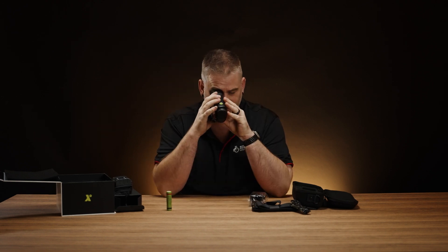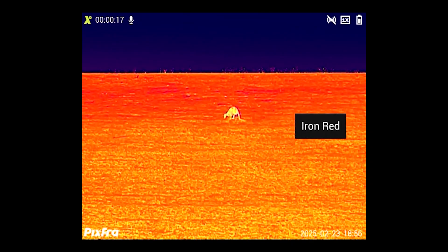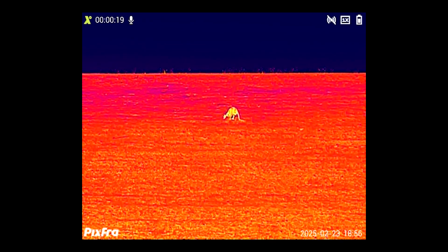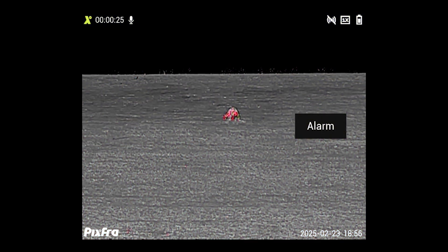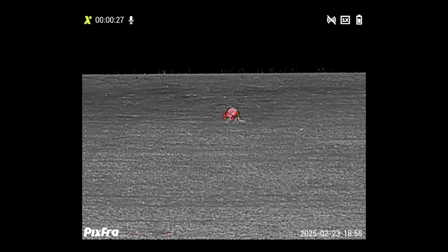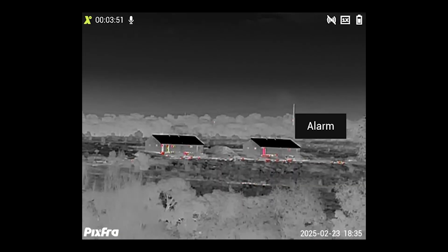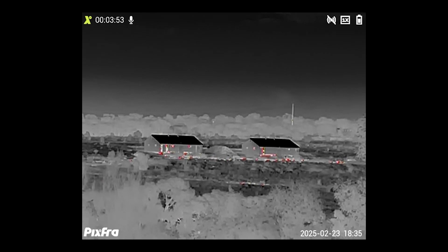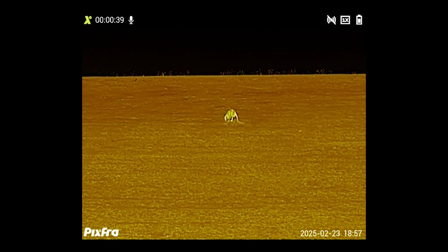You'll have your standard white hot and your black hot, then we get an iron red which is more of a red highlights - I don't mind the iron red, it looks quite good. We get onto alarm - what others would call red hot - and that's where you've got a white hot basis with red on the really warm points.